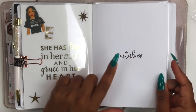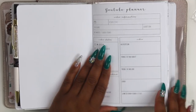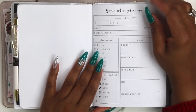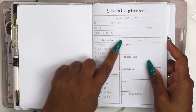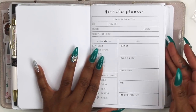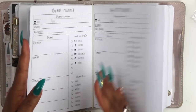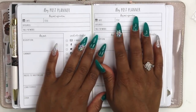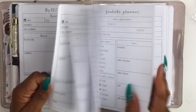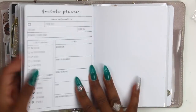Then it goes into the YouTube planner - the title page comes from Just Ania's Printables, and the planner itself comes from Pristine Printables. I'll have her name linked down below. She comes out with these cute little printables. In the YouTube planner you can do your video title, categories - I thought this would be great for on-the-go stuff. Also stuck inside of there - I didn't jump band it or anything - is a blog post planner, so I figured this would be very helpful.